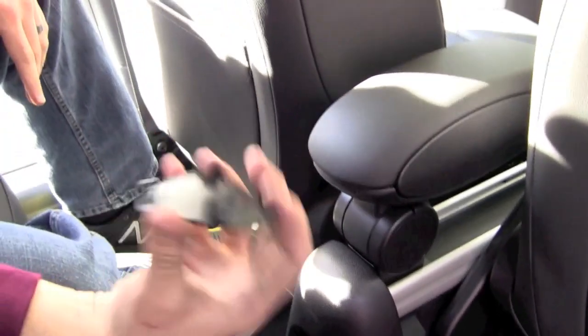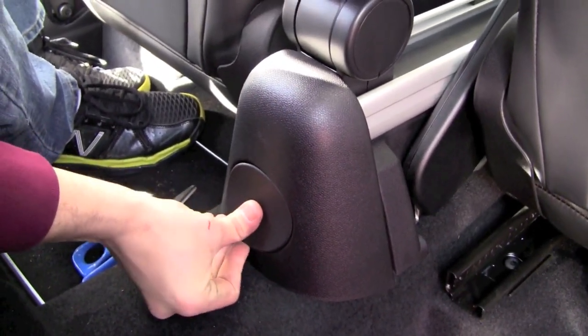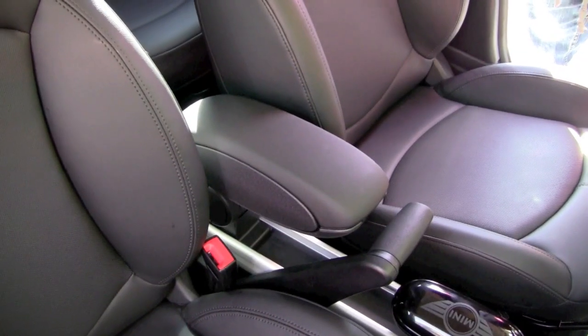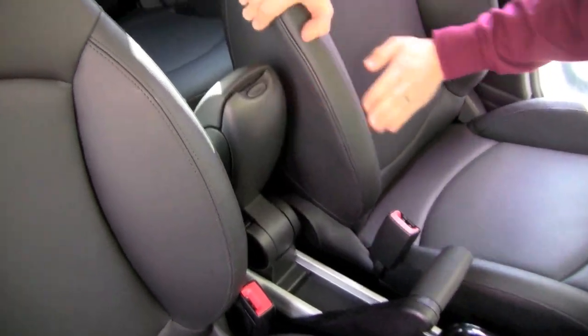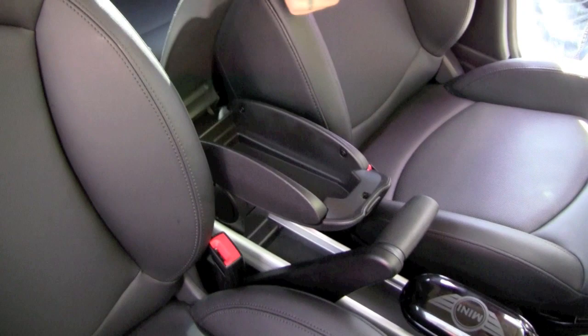Take this little cover here and it just snaps back into place — and that's all there is to the installation.